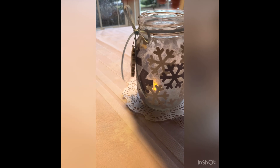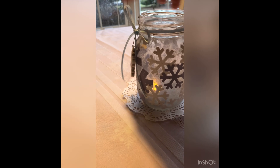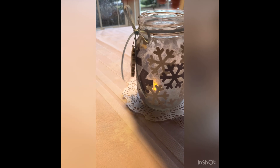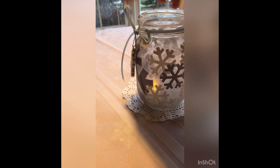This was the easiest of all the jars. All I did with this little jelly jar was coat it with Mod Podge, roll it in some Epsom salts, let it dry, put a piece of twine around the top with a little sprig of fresh holly, and added a tea light inside. It's a really pretty little decoration.